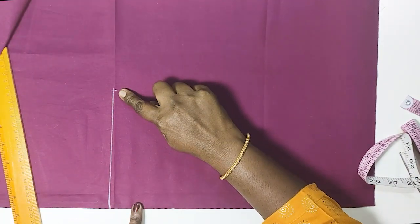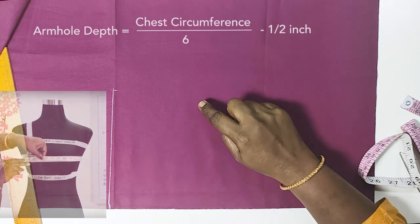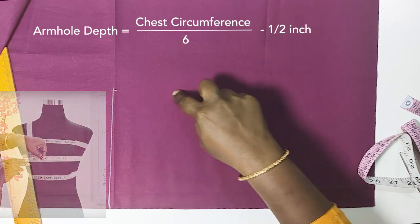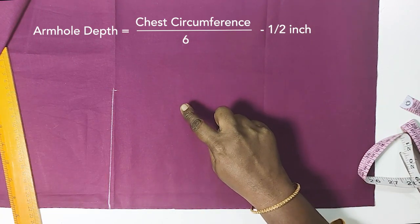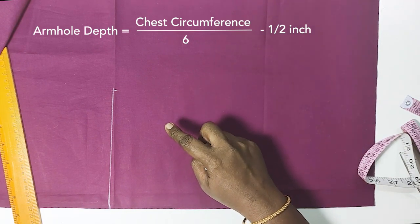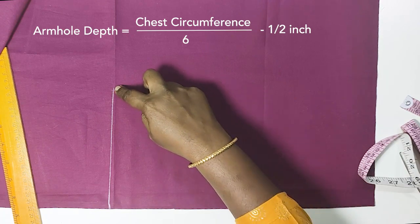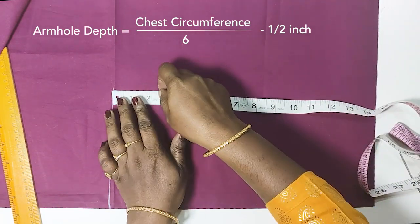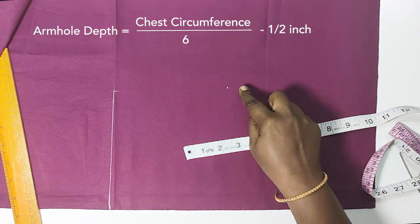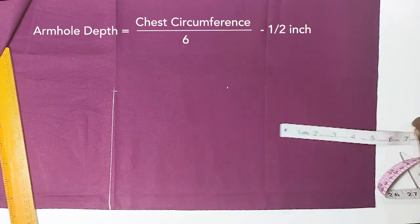If we take the shoulder to 3 inches, we take the armhole depth. The armhole depth is calculated as chest circumference divided by 6 inches. That is the calculation.